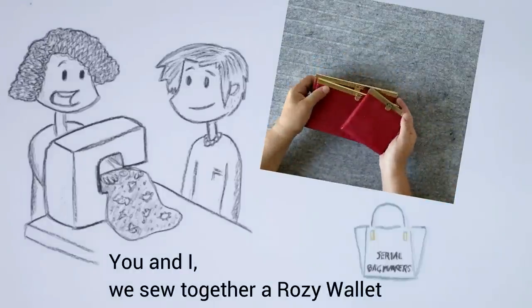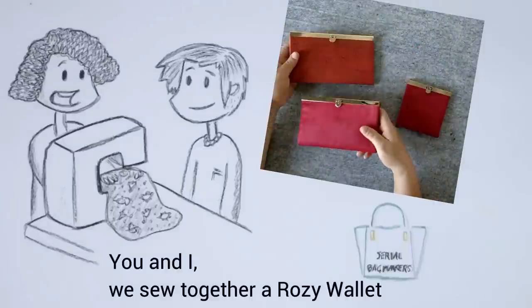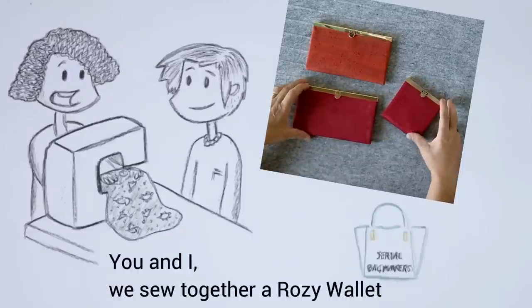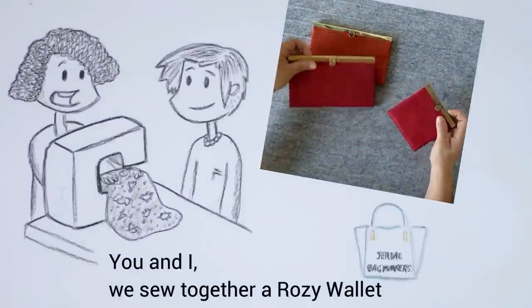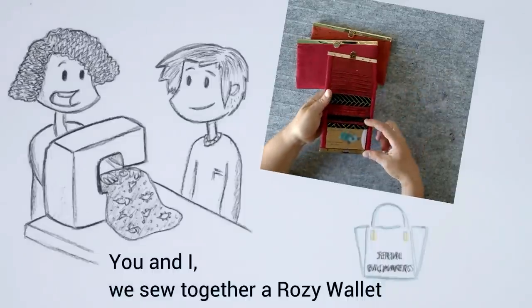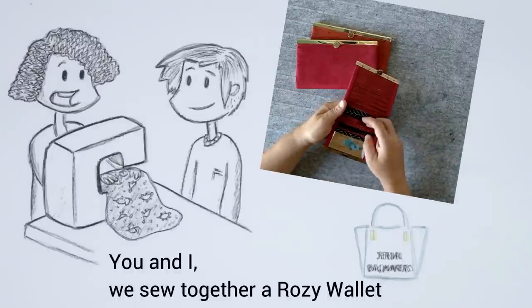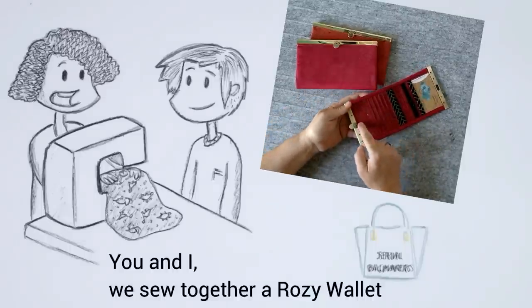What are we going to make together? A rosy wallet. A rosy wallet can be made in three different sizes. In the pattern you will see all the explanations for the three different sizes. The mini — this is what the mini looks like on the inside. We have a clear vinyl pocket, a zipper pocket, two slip pockets, a slip pocket on this side and four card pockets.